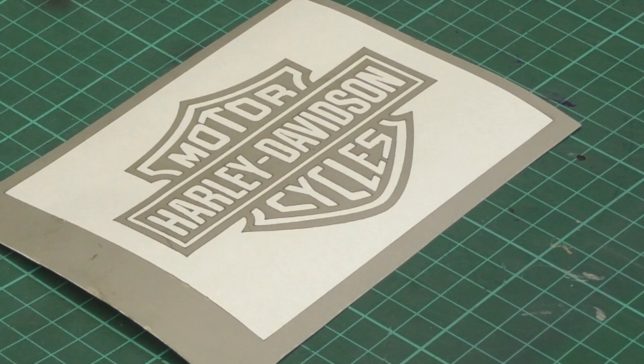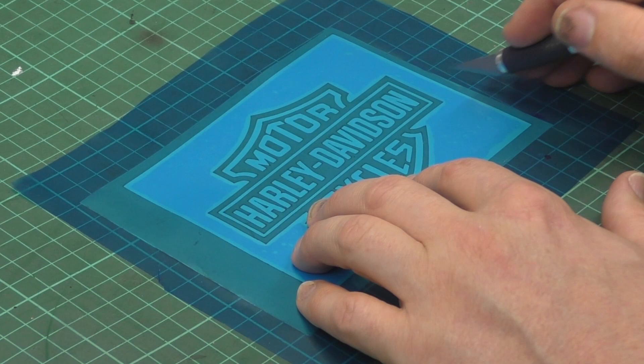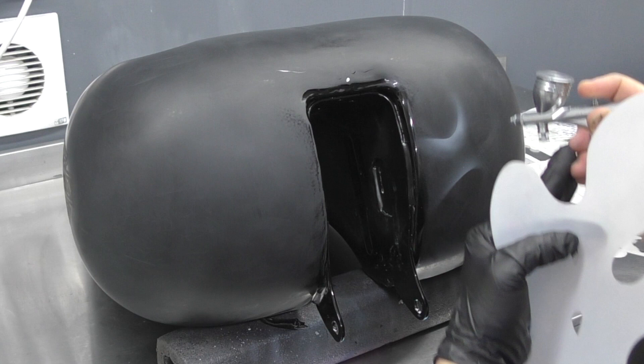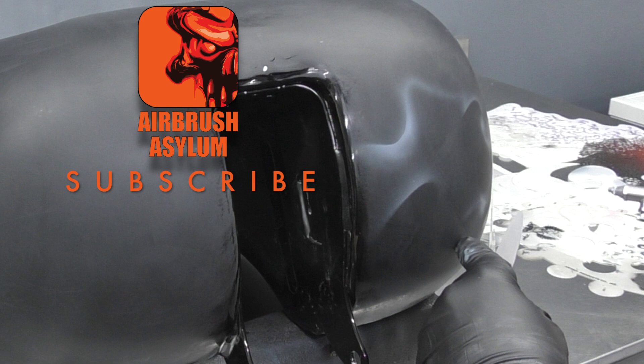You'll notice here I've got the Bar and Shield Harley-Davidson logo cut out. This is to scale and I've weeded it to leave a positive mask, and I've put some blue Metamark vinyl on there as an application tape so I can see through it, then stuck that into position on the Harley tank. Now using Trident White I'm starting to bring in some of those smoke flames, just using the white to create these flames.